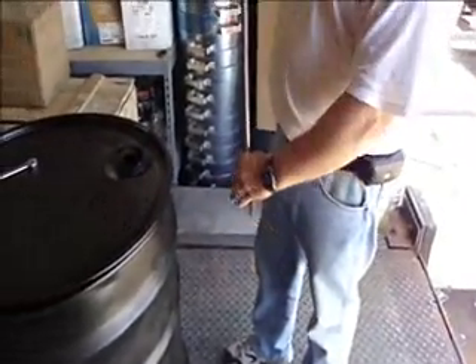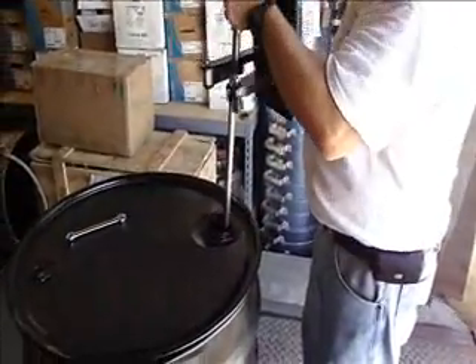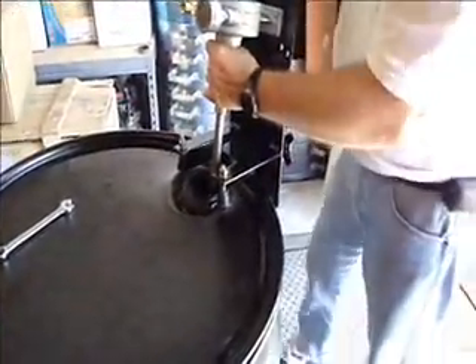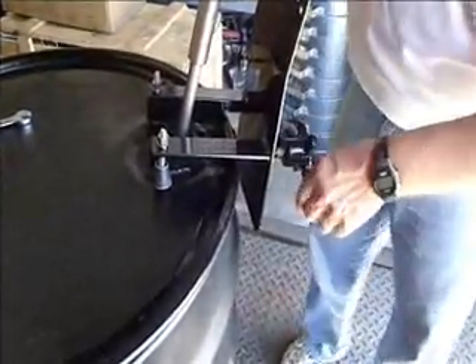What we do is just put it right down through the center of the hole on the top of your 55 gallon drum, drop that through, and then we have the knob on the back that you can tighten right up against the back of the drum.